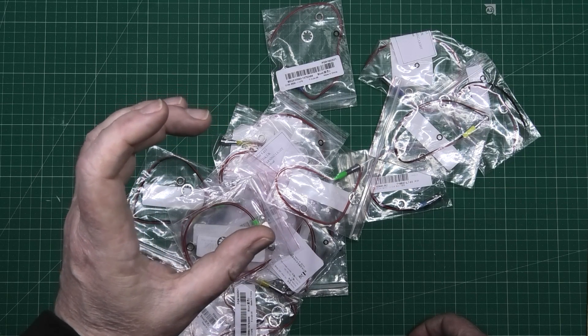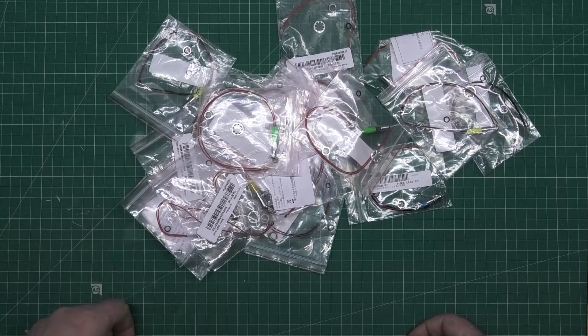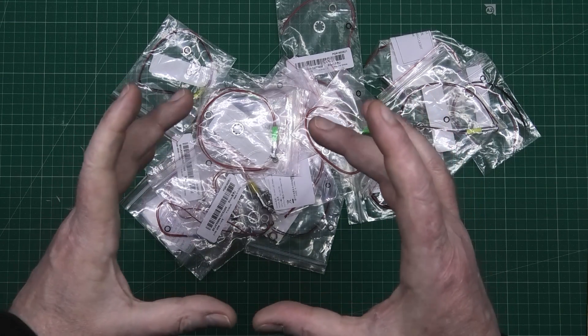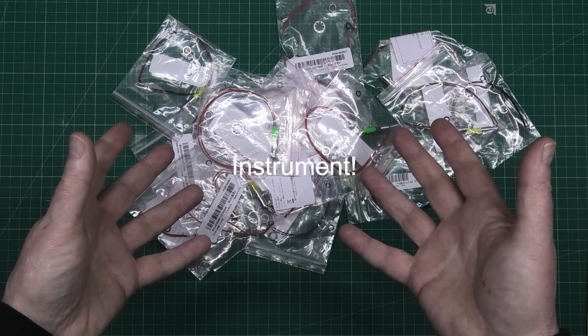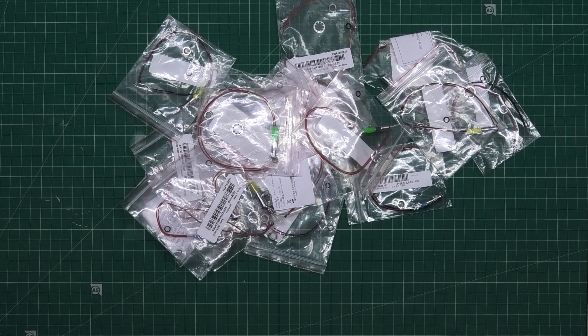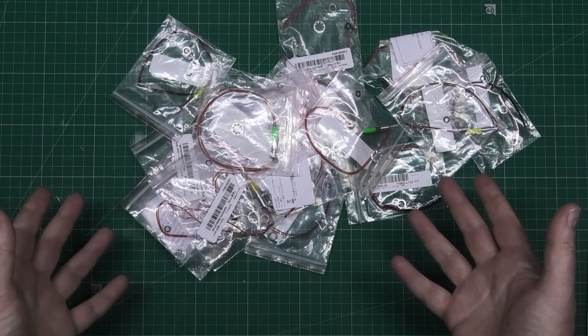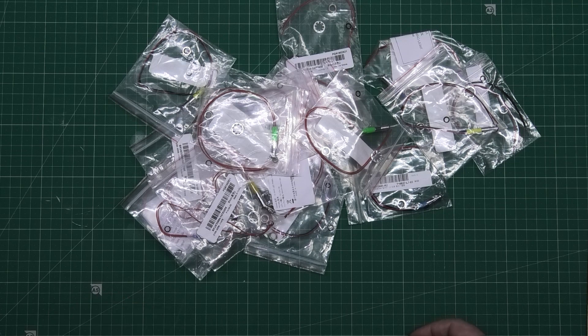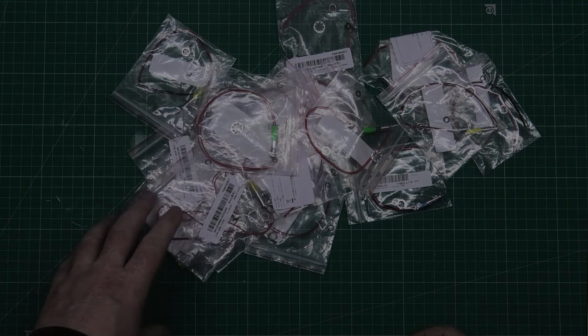I've also got an analogue dial gauge GPS speedo coming. It was an email from Banggood — they asked if I wanted to review it and they're going to send me one. It was supposed to arrive before the one I've got on the bike at the minute. When it does arrive I'm going to make my own proper LED telltale indicator panel. It goes up to 80 miles an hour and I want to bend the needle to match the scale.